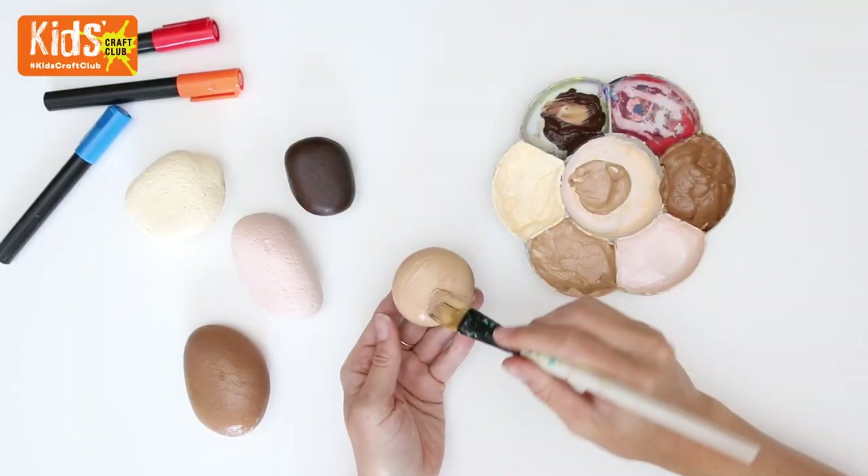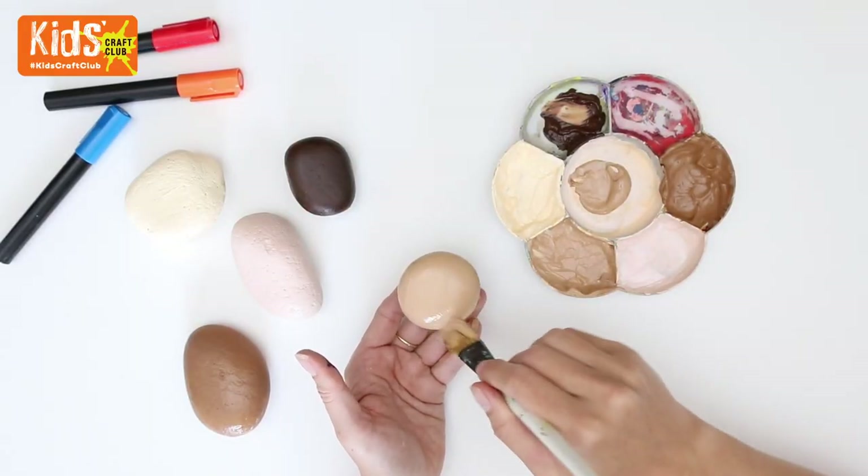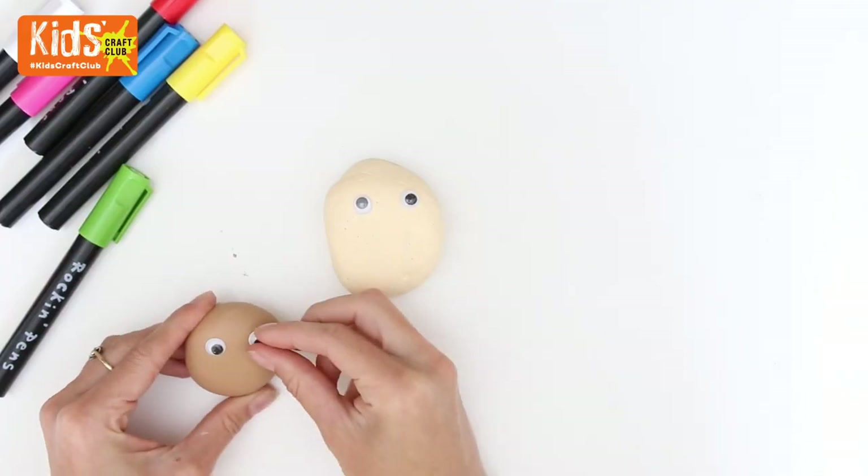Begin by painting a skin-coloured base coat onto your pebbles, leave them to dry, then add some wiggly eyes.